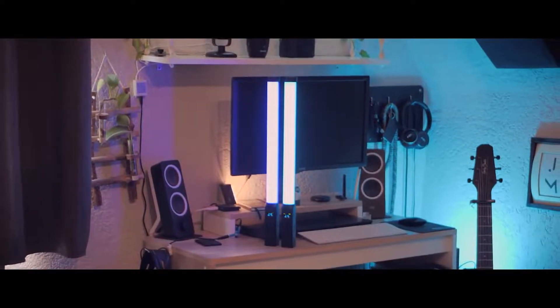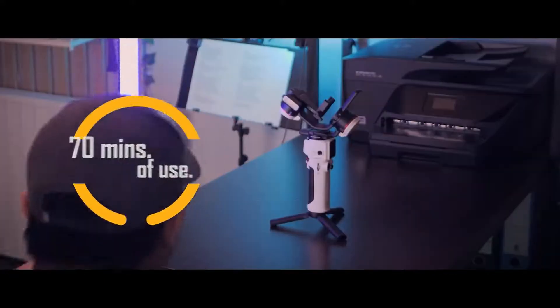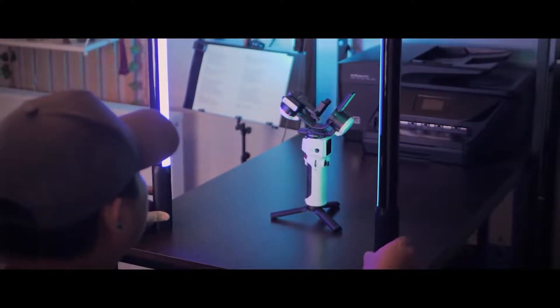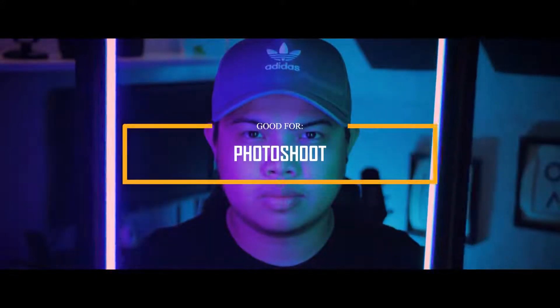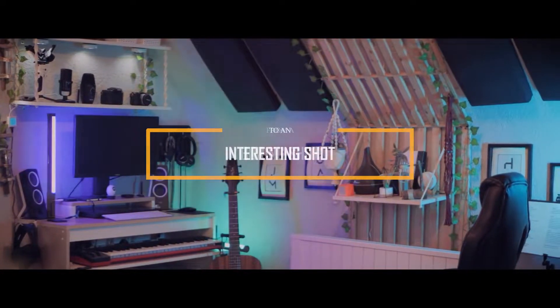You can also enjoy using it for about 70 minutes at its maximum brightness. This product is really good for product shots, light backgrounds, photoshoots, or even just to turn a boring shot into an interesting shot.